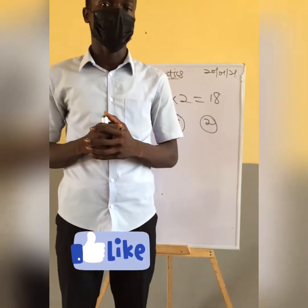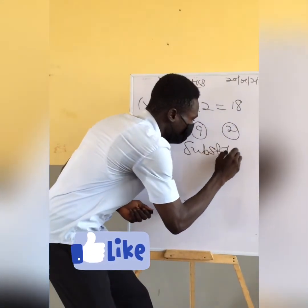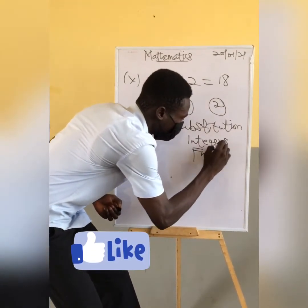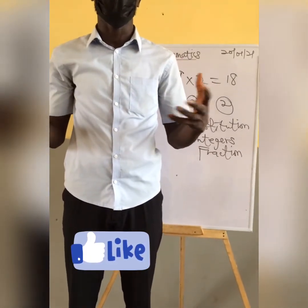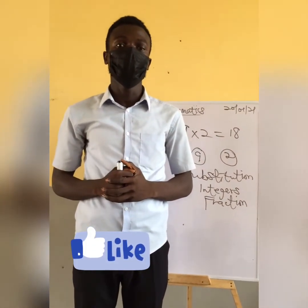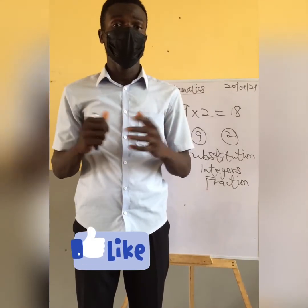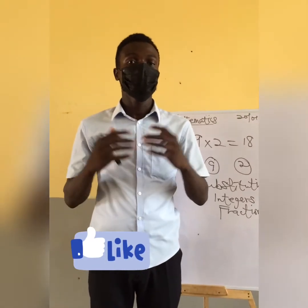Topics that are commonly repeated include substitution, integers, and fractions. These are some topics that appear as sub-questions in every examination. With this, we are going to learn how to solve any mathematics question without any difficulties. Stay tuned every Friday as we upload our videos.